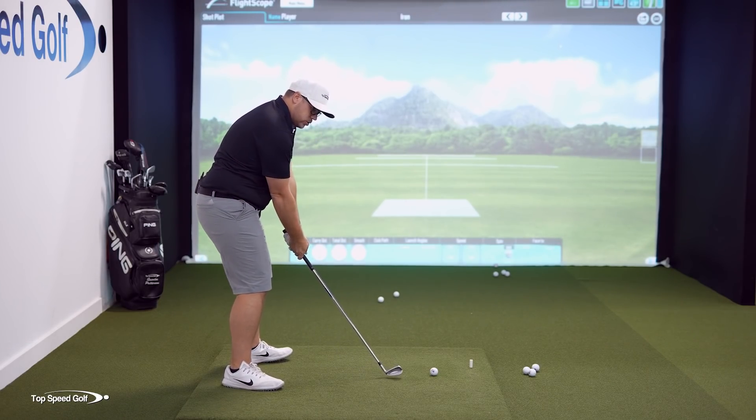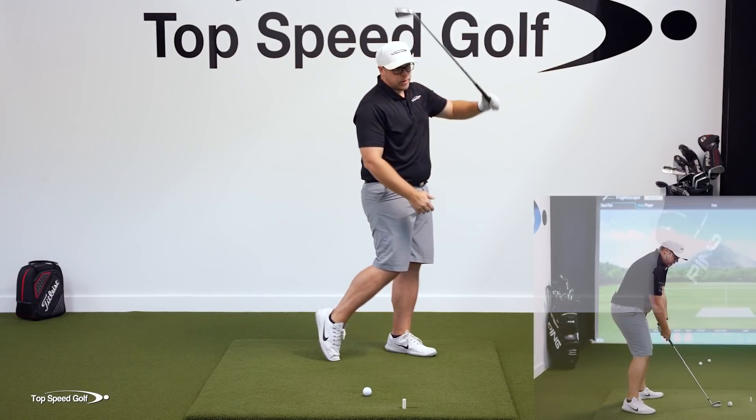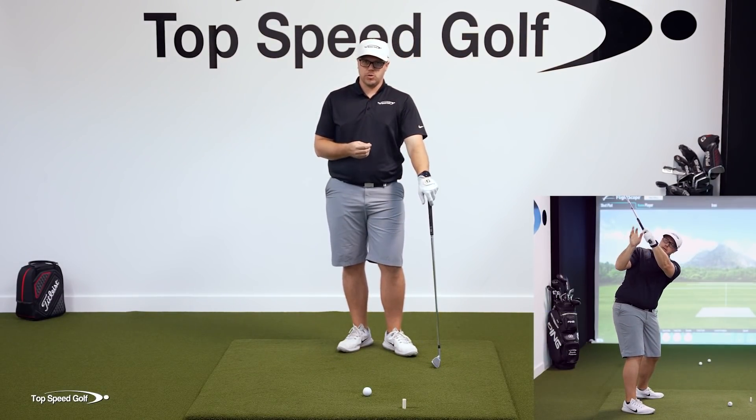So let's do one. Let's go up to the top, turn the doorknob, let that arm drop off there, then we're gonna turn through. Now what's really important is that we turn through the ball.